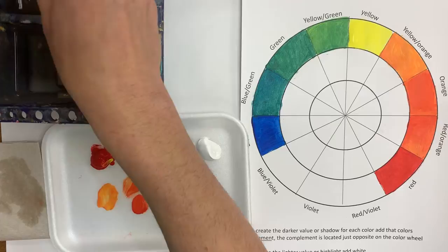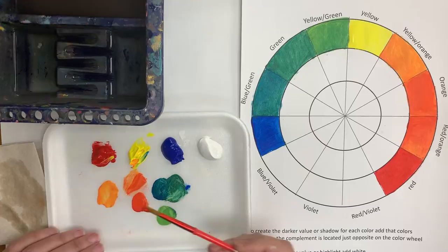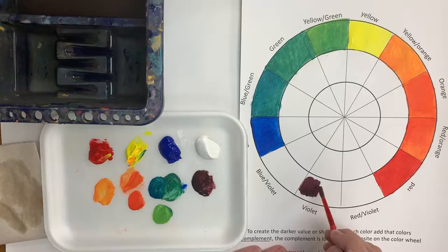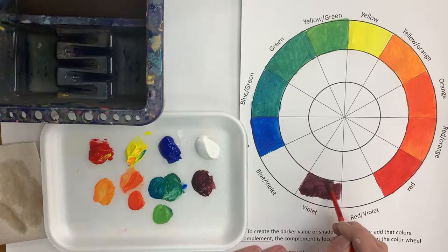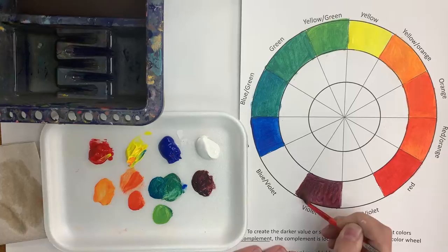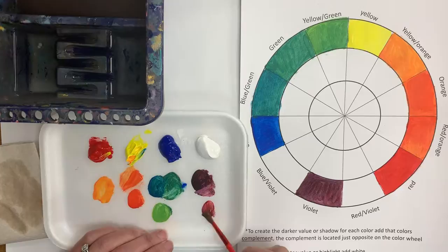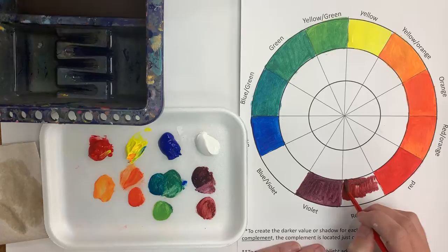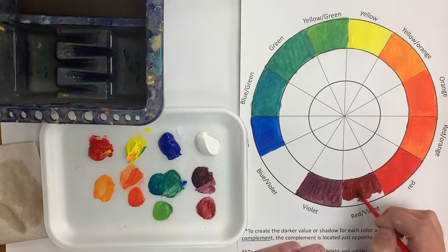Now let's try to make some violet, which is purple. I'm going to take my red and a little bit of blue and make that violet color. This violet is a little bit dark — that has to do with these two colors and what they make when mixed together; it looks a little bit more like a maroonish purple, but that's okay. Now to make red-violet, I'm just going to add a little bit more red to this, and it's going to look a little bit more like a maroon color, almost like the color of a Dr. Pepper can. There's my red-violet.